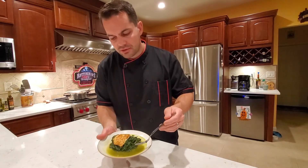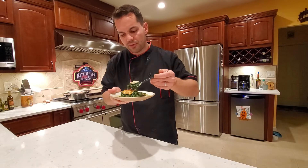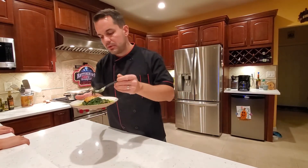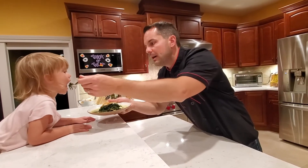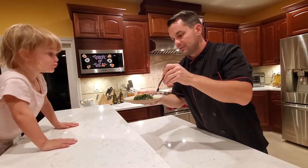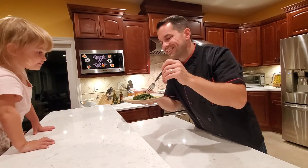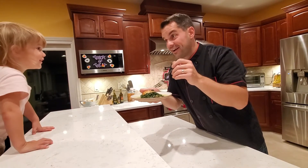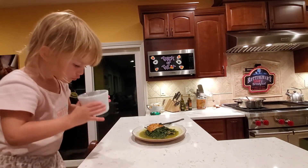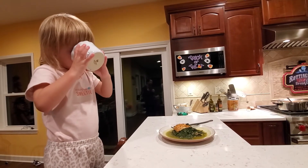That juice in the plate — you really need to get some fresh bread, warm it up but don't make it too hard, and just dip it in the juice. It's phenomenal. The spinach is cooked perfectly and the paprika gives it a nice flavor. It's a little hot — want to try it? The family is enjoying it too, dipping bread in the juice.